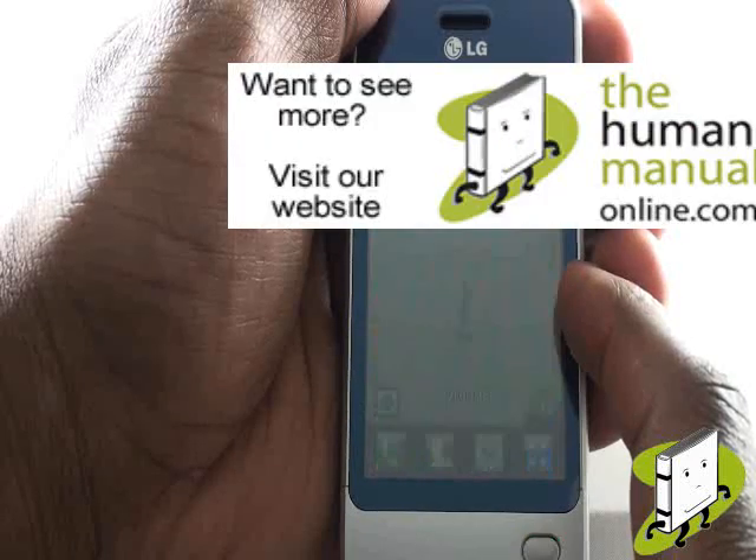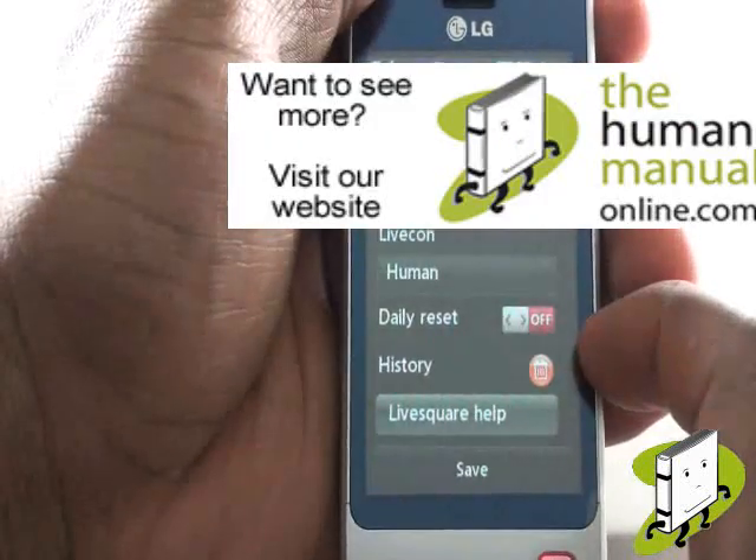Tap the settings icon to change your LiveSquare settings, including avatars, backgrounds and other widgets.